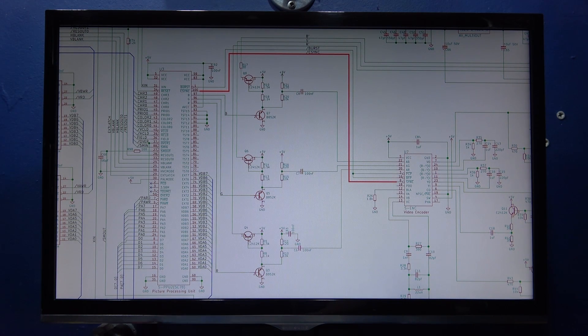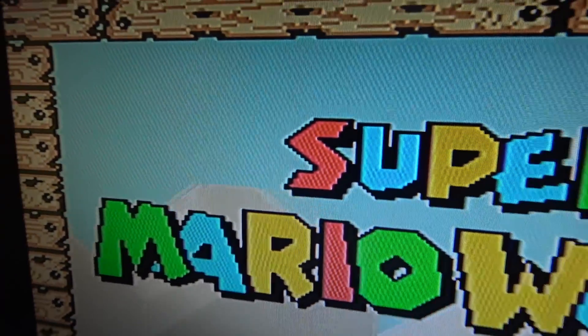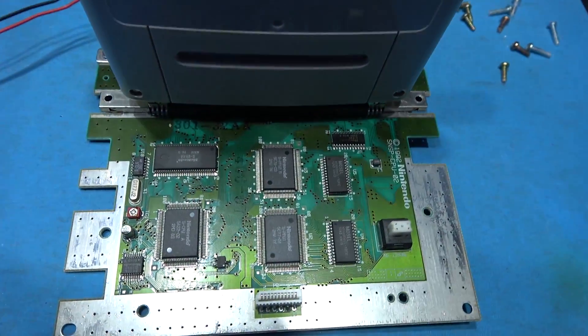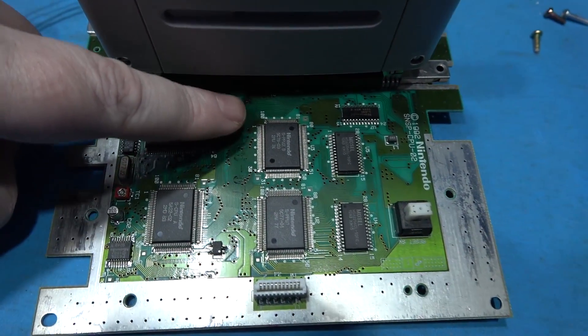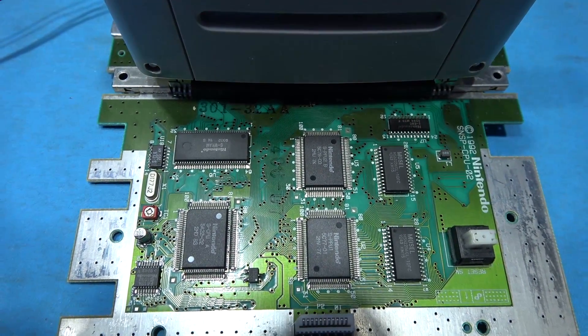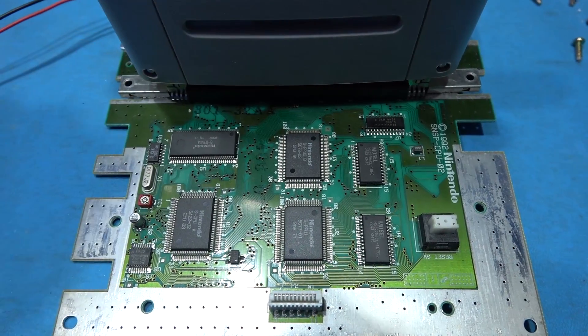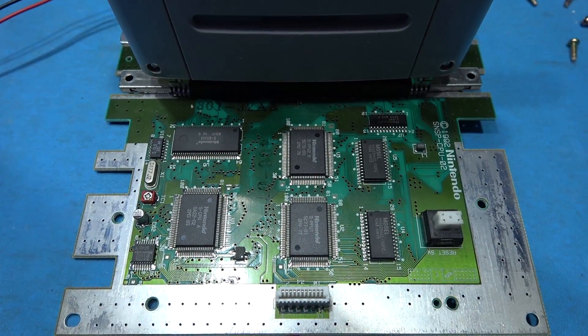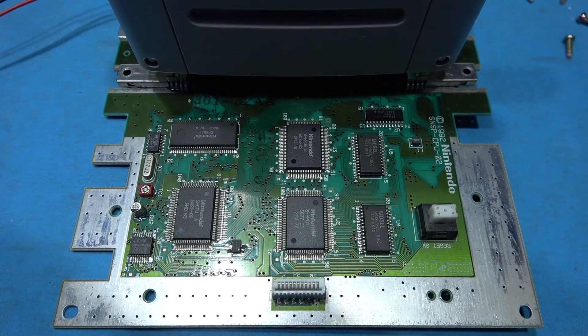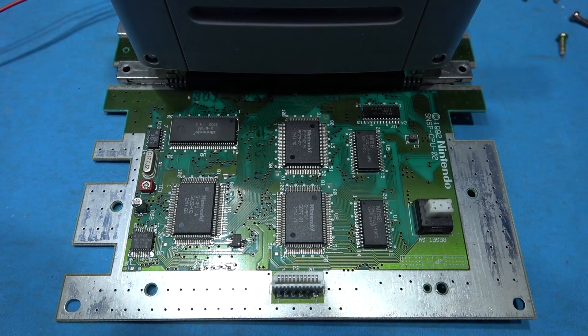Now what I want to do is just fire up my scope and confirm that. I've got the board, we're all powered up. There's that horrible dot crawl. If we look at the board, here's PPU1, here's PPU2. Now conveniently, Nintendo has marked pin 100, which we know is CSYNC. The reason I have the board out like this is because I want to measure with my scope that that is indeed 5V TTL CSYNC. I don't want to assume it is - you know what an assumption is. So I want to verify that that is indeed TTL 5V CSYNC.